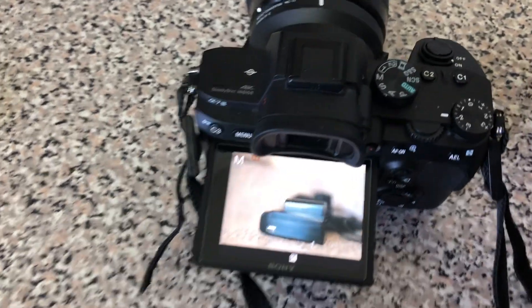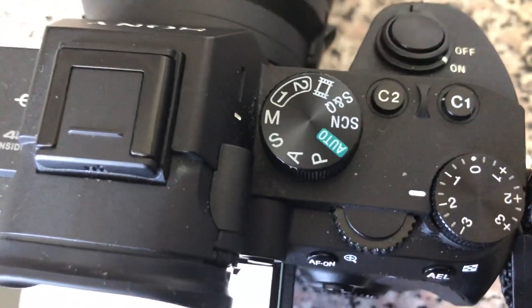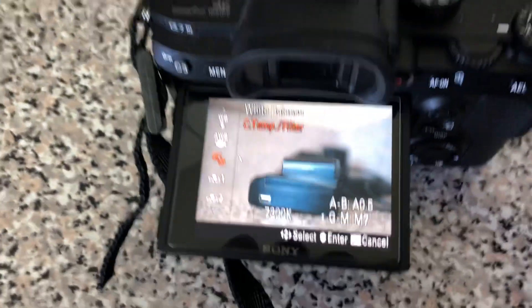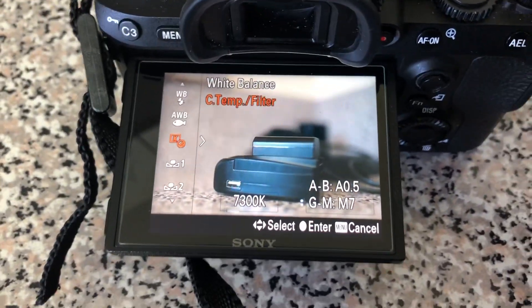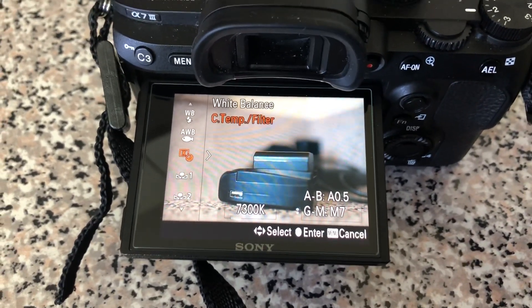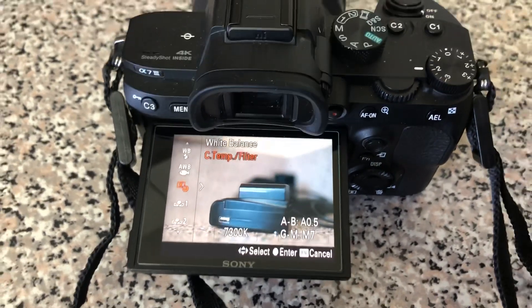The way you want to change your white balance — you turn on your camera and you want to have it set to one of those custom buttons. I have it set to C1. So basically I touch that and it's gonna take me to the temperature feature. That's the one that you want to use all the time because it's gonna give you the right white balance on your Sony a7 III.